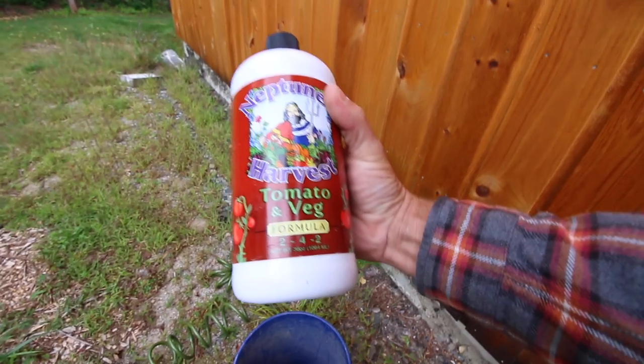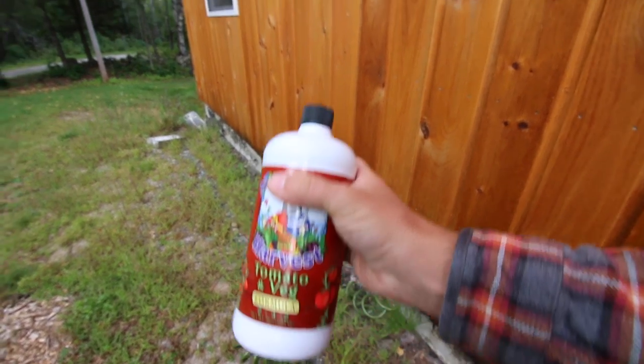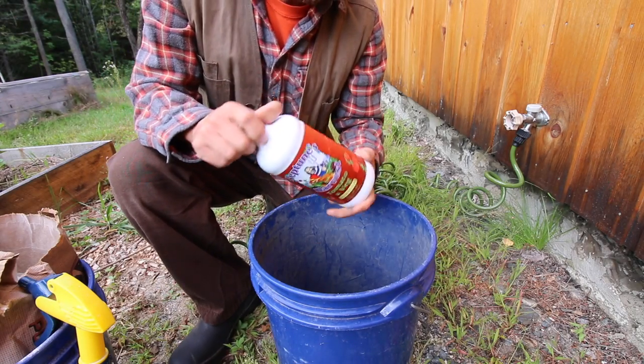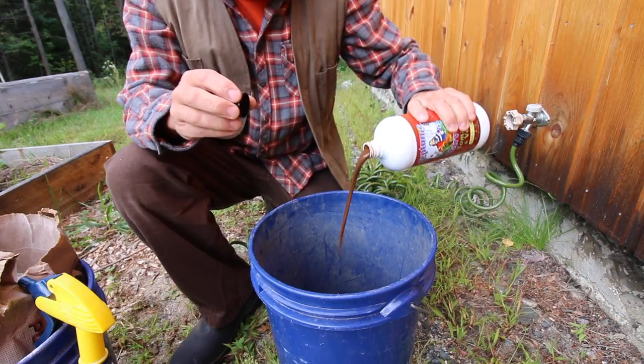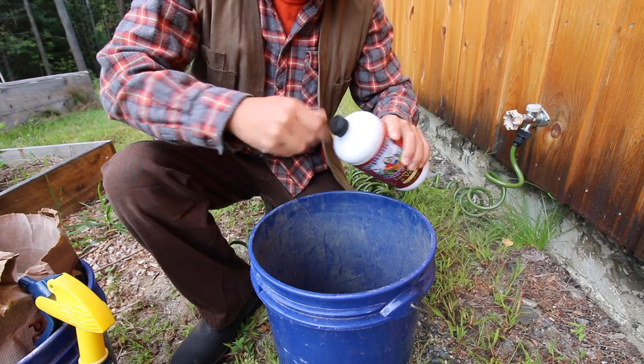You need a spray bottle and Neptune's Harvest tomato and veg. You can get this right off Amazon — I'll put a link down in the video description below. We're going to need an eighth of a cup of Neptune's Harvest per gallon. We're going to mix up roughly two gallons.